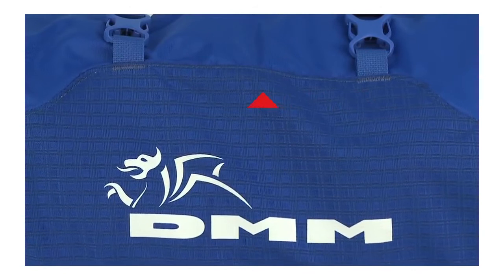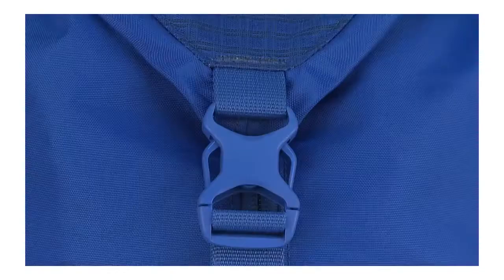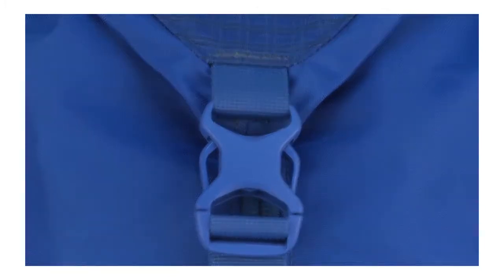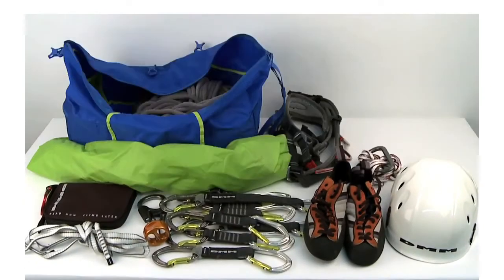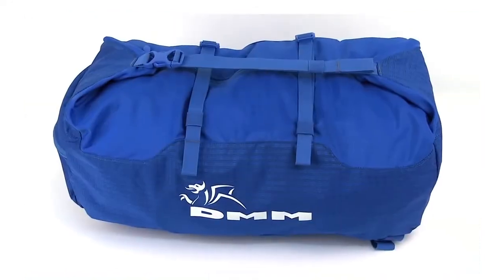Heavy-duty construction uses fully bound seams and bar tack strap attachments, so it's built to last. It can easily take an 80 meter single rope or two 60 meter half ropes, and even more with careful packing.